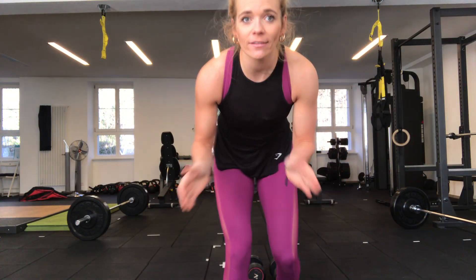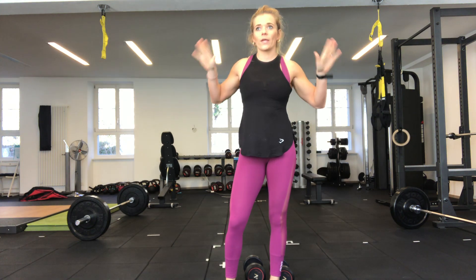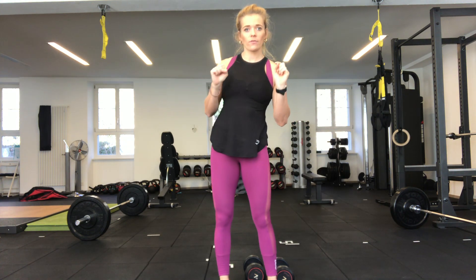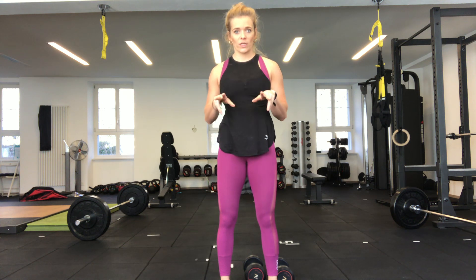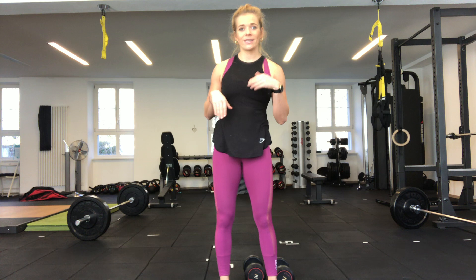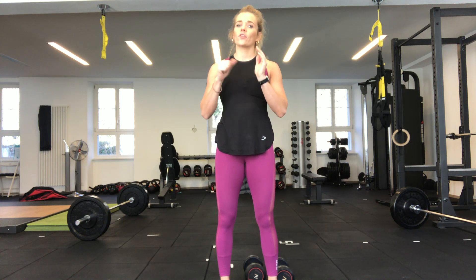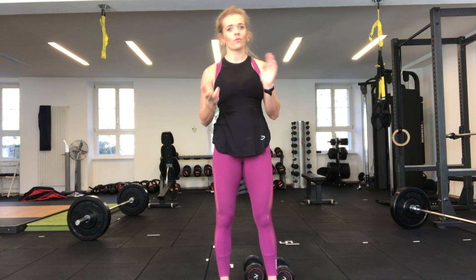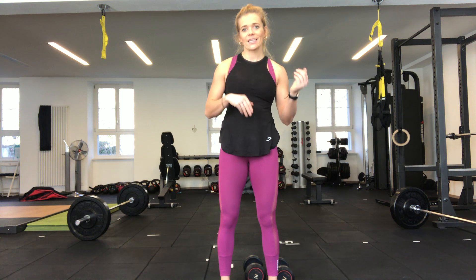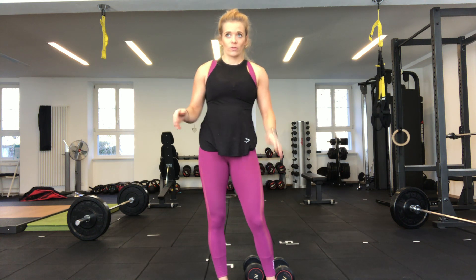Hi everybody and welcome to today's full body dumbbell workout. We have eight exercises and we're going to do each one for 30 seconds, three times each before moving on to the next one. For example, the first one is a one and one quarter straddle squat — we'll do that for 30 seconds, rest for 30 seconds, repeat, and then take a 60 second break before moving on to the next one.